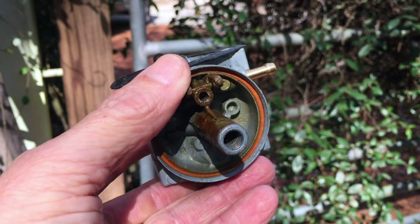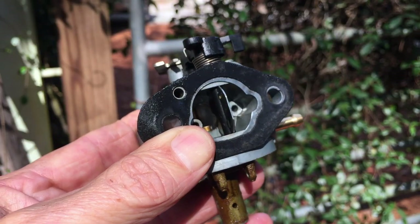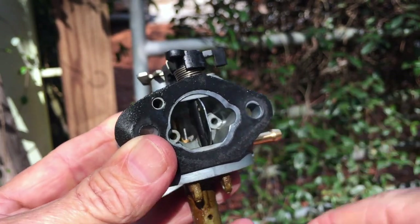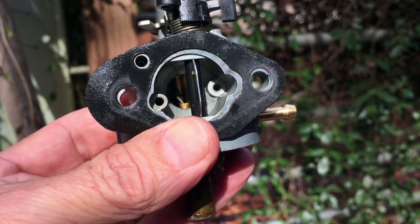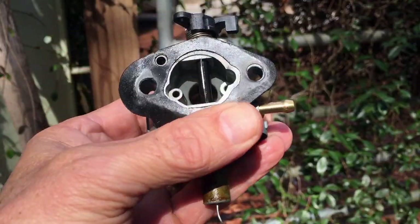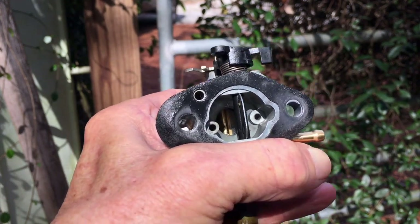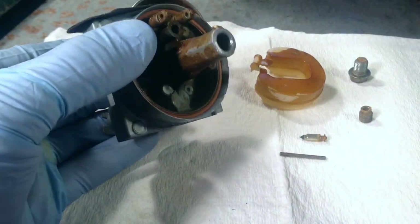Emulsion tube Plan C: there is a hole right in the center of the tube, so I'm going to insert a wire through that hole, bend the wire over a little bit, and try to pull the tube out. I did get it bent over just a little bit. Now I'm trying to pull the wire and hoping the emulsion tube comes with it — I'm putting a lot of force on this but the tube is not coming out.